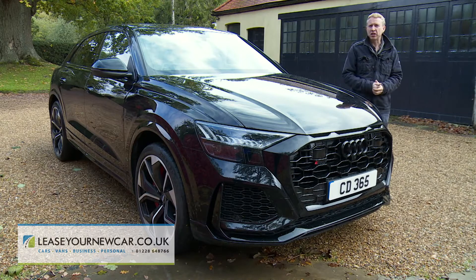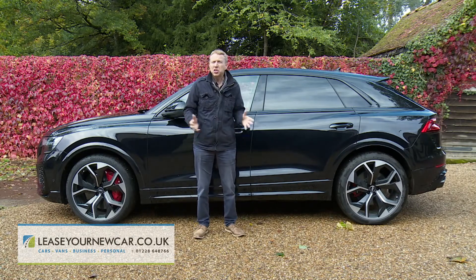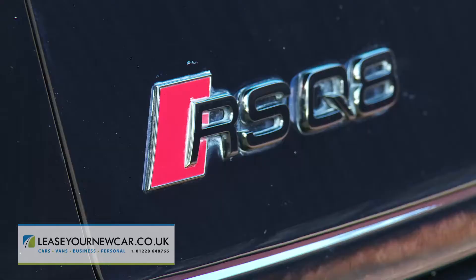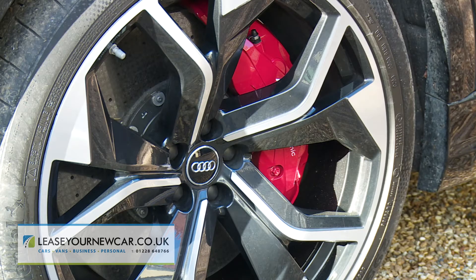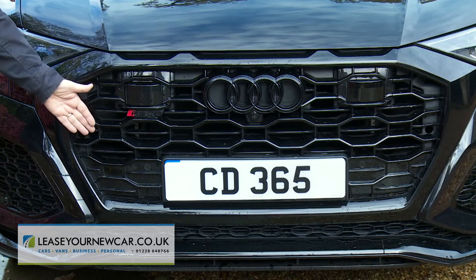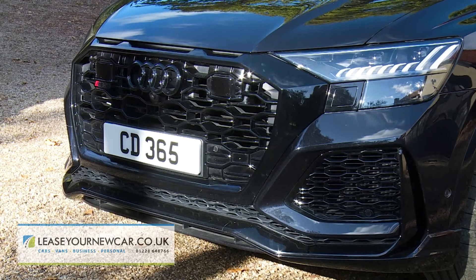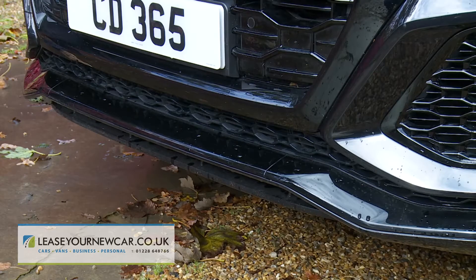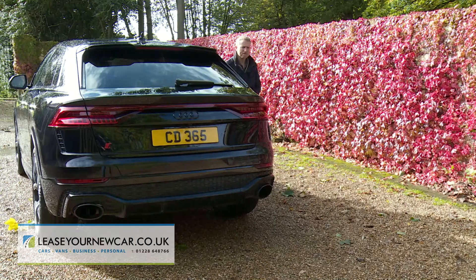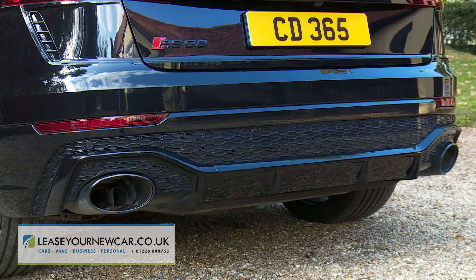There's plenty of pavement theatre here, as you'd expect from a coupe-style large sporting SUV, especially one this powerful. The sleek sweeping profile is enhanced by widened arches, and depending on the spec level you choose, the wheels are either 22 or 23 inches in size. There's an imposing octagonal single frame front grille, and HD matrix LED headlights surround it. Plus there are bespoke RS bumpers, along with a bespoke RS front spoiler lip and rear diffuser insert. At the back there's the full-width light strip, which is characteristic of all high-end Audi models, plus a set of RS dual-branched tailpipes sit in a bespoke RS diffuser.